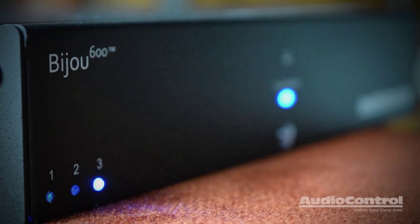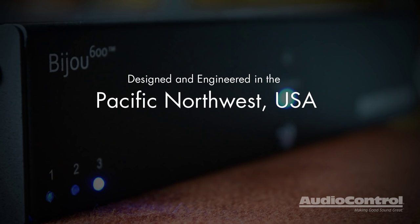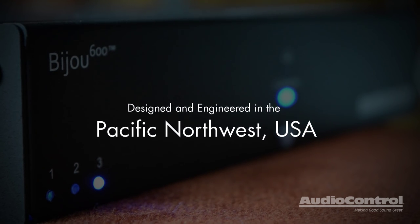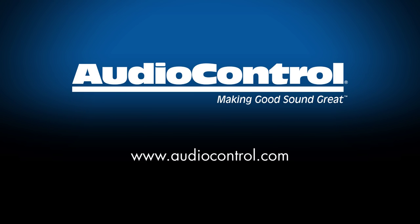The Bijou 600 is designed, engineered, and skillfully assembled by a passionate team of music lovers right here in the Pacific Northwest of the USA. For more information, point your browser to audiocontrol.com, and feel free to call us or email us if you have any questions about the Bijou 600 amplifier.